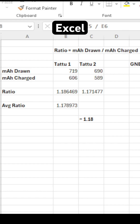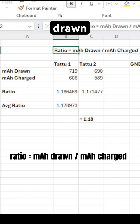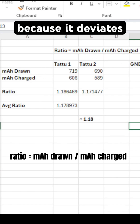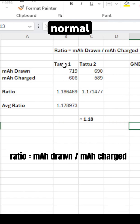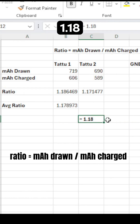Put your measurements into Excel. At the end of the day, you are interested in the ratio of mA drawn to mA charged. I did it for all three packs. I decided to ignore the high voltage battery because it deviates too much from normal batteries. So I am getting an average ratio of 1.18.